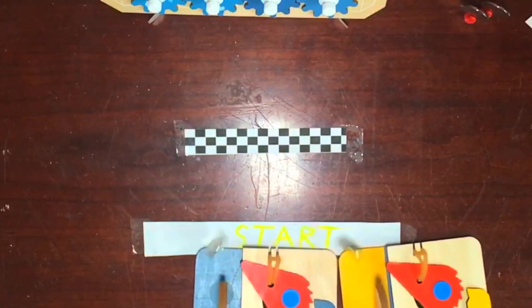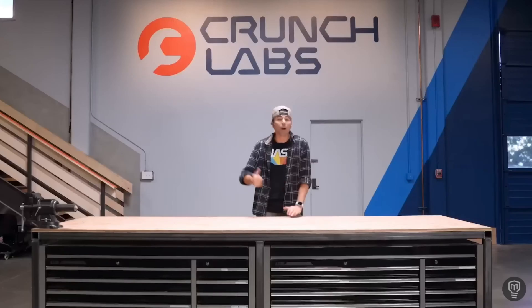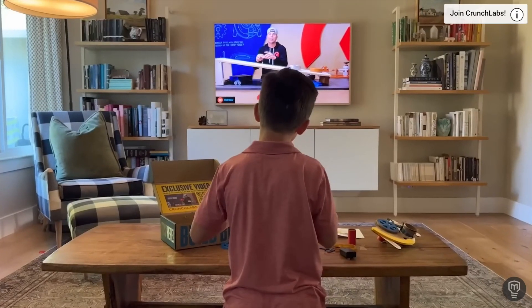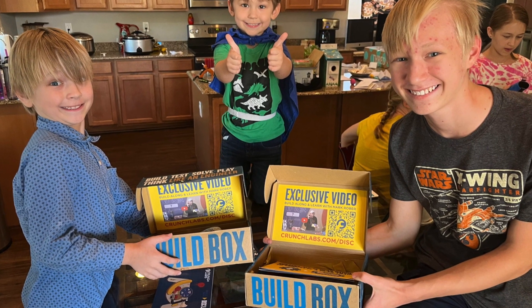But to understand how I even got to this point, we gotta go back nine months. Because that's when the legendary science YouTuber Mark Rober launched his toy company Crunch Labs, which ships out monthly build boxes to kids to teach them to think like engineers. My brother and I seized the opportunity right away and got our build box subscriptions.